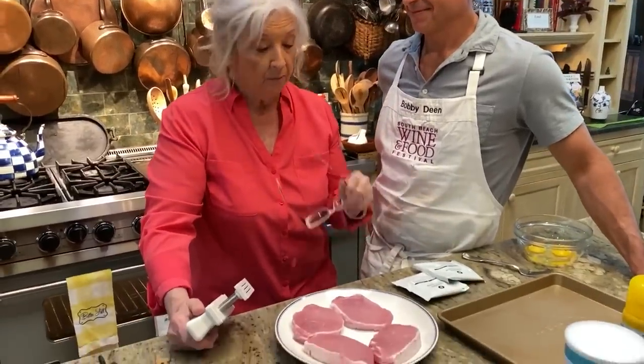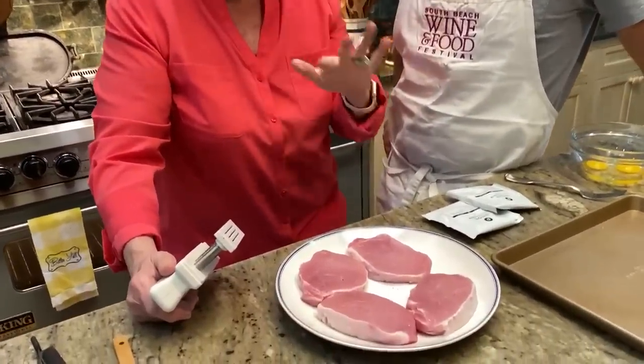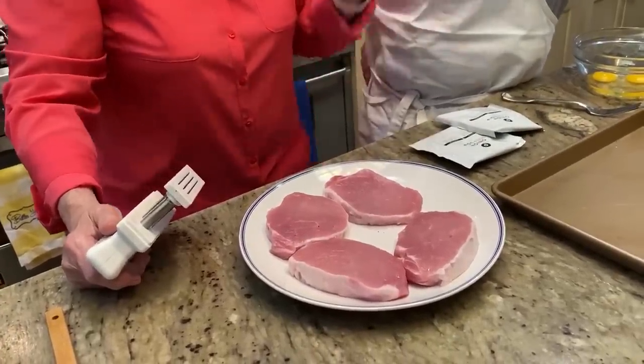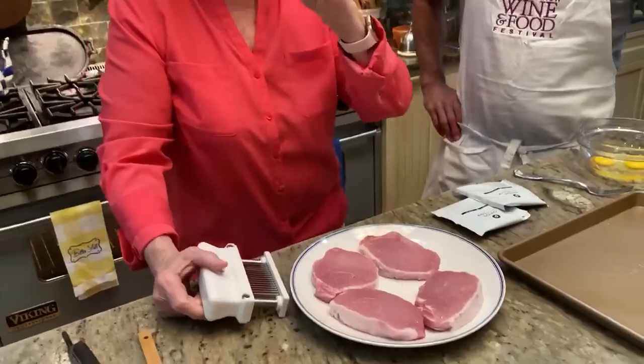We got four boneless pork chops. And you know, sometimes pork chops, especially if they're away from bone — I will stop and tell y'all this. So if you're ever in Paula Deen's family kitchen, order the pork chops. They're out of this world. You could cut them with a fork. The pork chops in that restaurant are like no other.